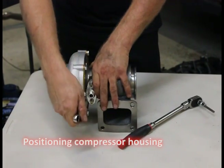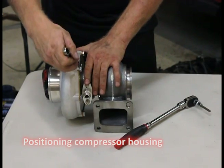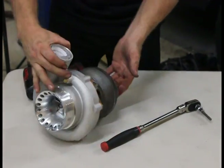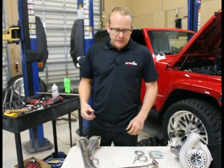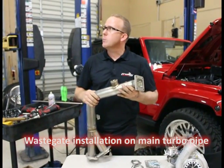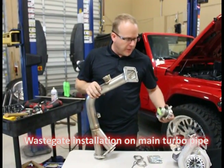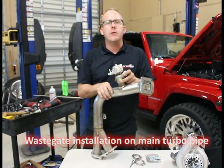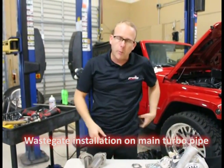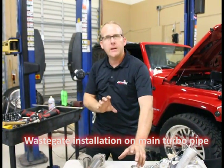This turbocharger is pretty much ready to install. Next, we've got our turbocharger pipe. This is a great tip and a really good reason why we're doing this video: you want to put the waste gate on the pipe before you put it in the vehicle. That keeps you from having to work with small bolts above your head or in tight places. Get some of this assembled here and you can slide it in and it's already done.